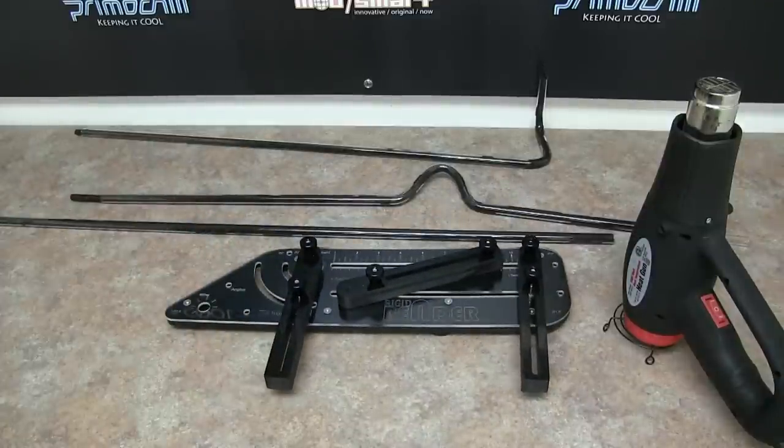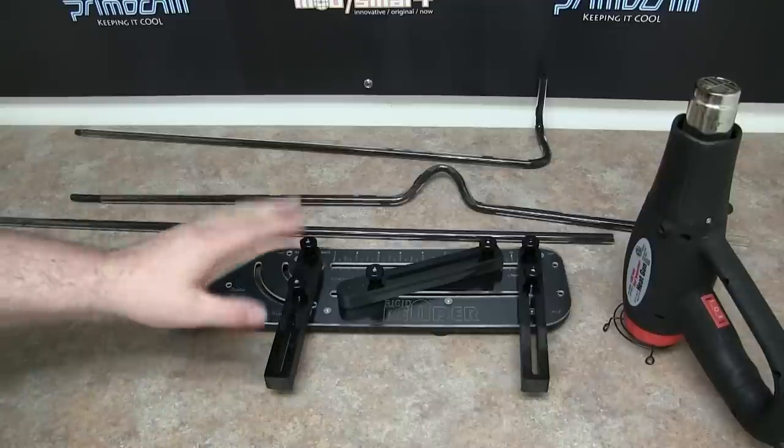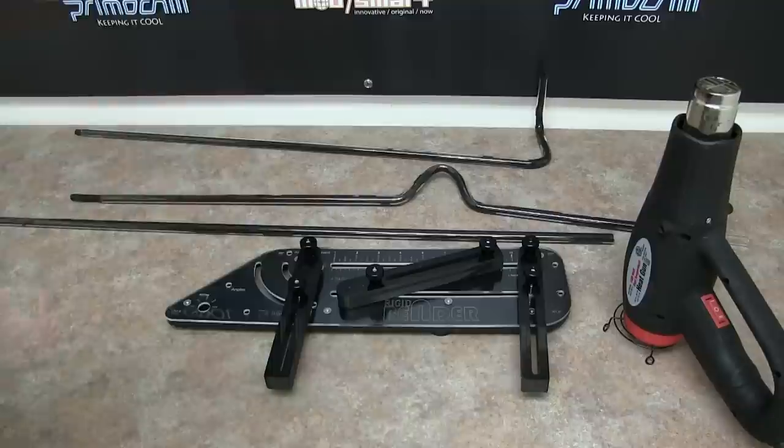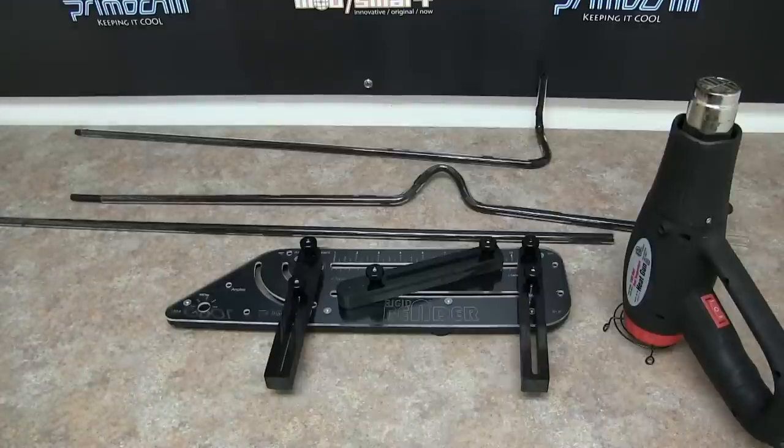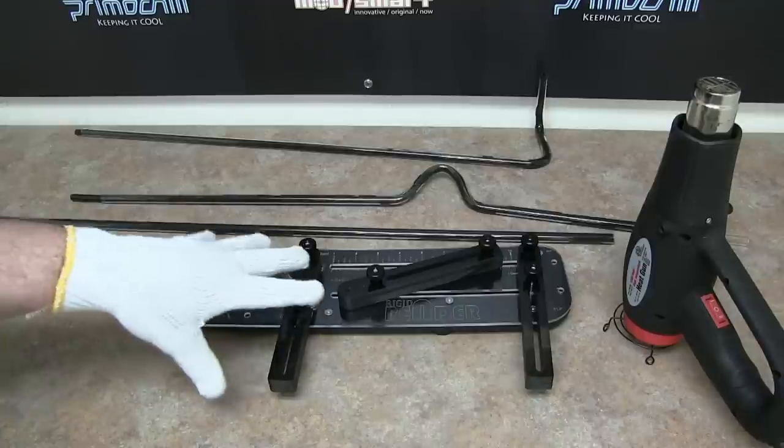So I'm just going to go over a couple different bends that the bender can do. If you're looking for a tutorial on actually how to bend the tube with heat and all that good stuff, we do have a video that covers all of that already. So if you're new to bending you might want to watch that video first, because I'm not going to cover how we do it in depth here. I'm going to primarily use this video to show you a few different ways you can actually use the bender.